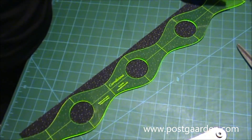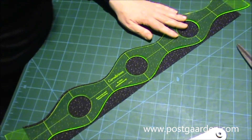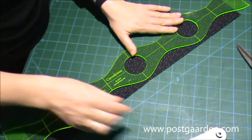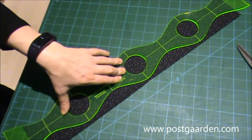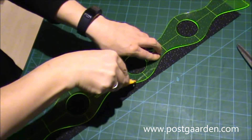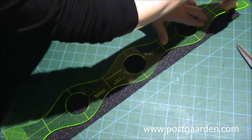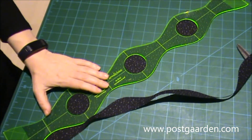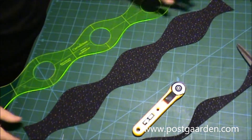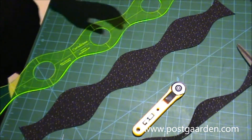Og så har jeg ikke sådan, at jeg lige kan vende rundt, så jeg flytter lige linealen og vender den over på den anden side. Vi kører igen herovre på den anden side. Så er min bølge færdig. Og det gør jeg med alle de fire, der skal ovenpå.